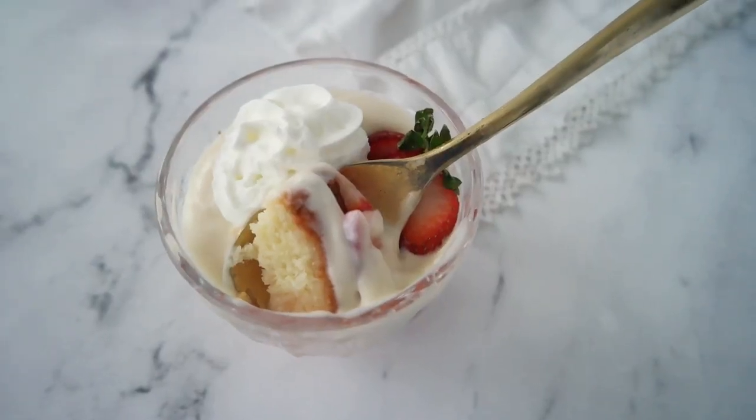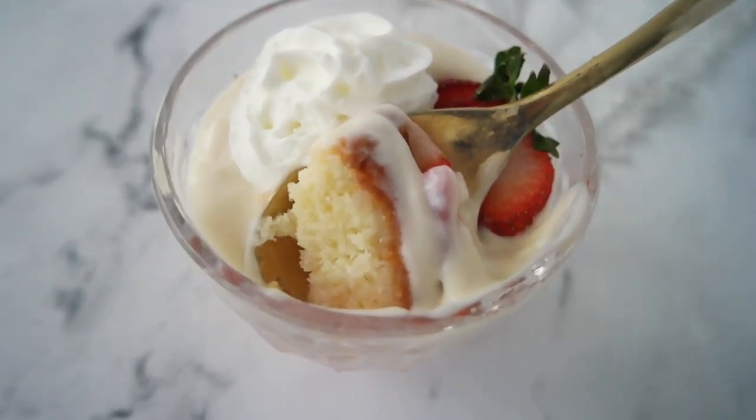Hi, I'm Leanne and welcome to my kitchen. Today's recipe for individual strawberry trifle comes from England. It's a traditional English dessert and it's usually served in a big glass bowl so that you can see all the pretty layers in it.